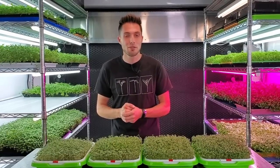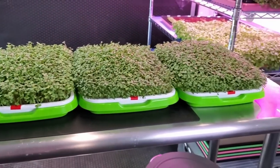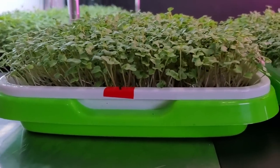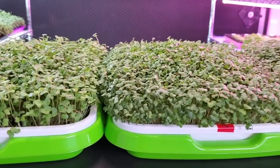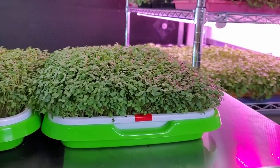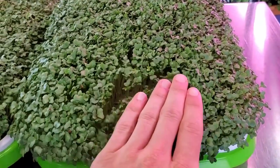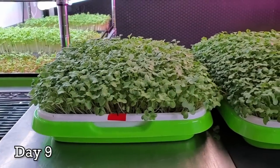Today is day seven of the broccoli density trial and everything is looking really happy. A quick pan across all of them — tray one, tray two, tray three, and tray four, which is just looking crazy. Everything's looking really solid still, with a little bit of moisture trapped in the canopies of the more dense ones, but that should hopefully be going away soon.